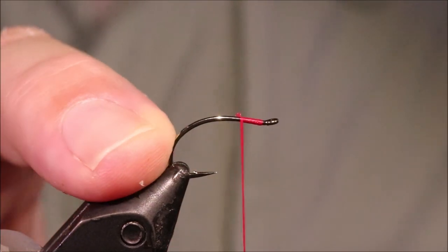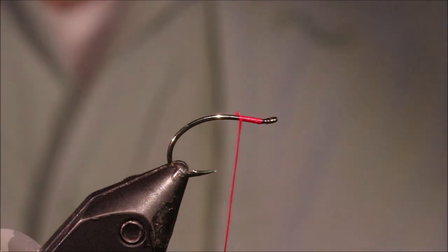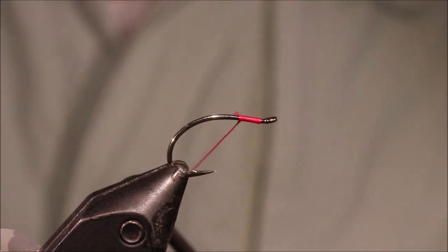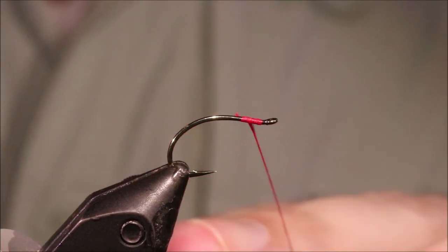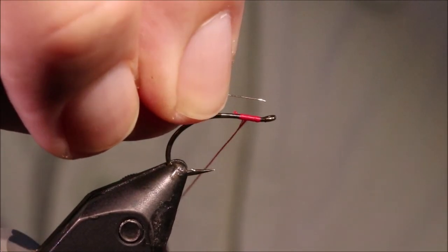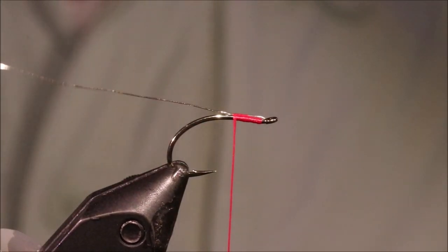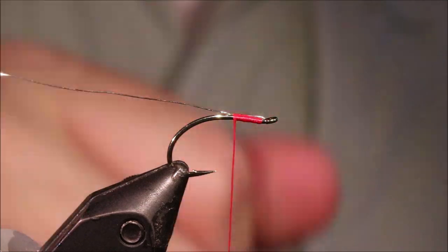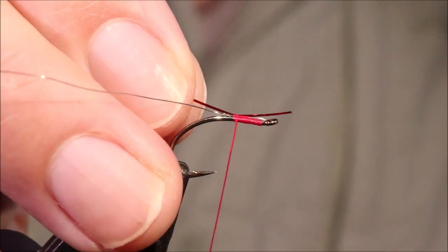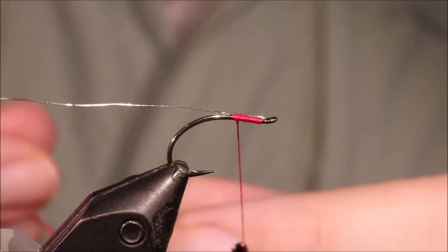So I've got my hook, and it's a size 10 Camazan B420, they also call it a sedge. And I've started some Glowbrite number 3 floss for my thread. The Glowbrite 3, although it's a kind of deep blood red, it is also fluorescent, which makes it more visible at depth and keeps its redness. I'm catching in some small silver wire, and then some small red holographic tinsel.